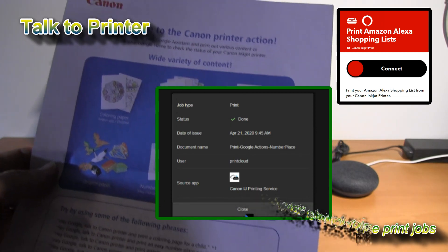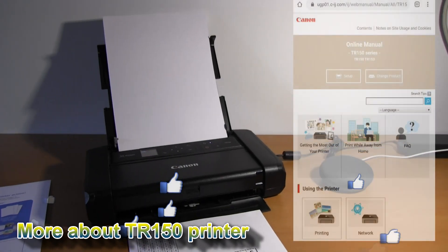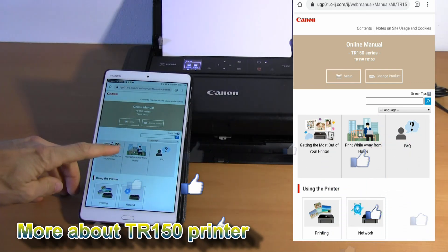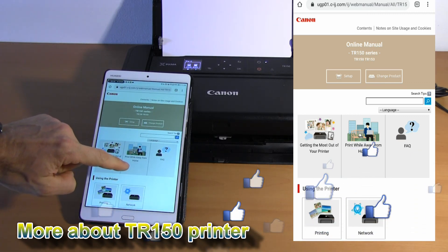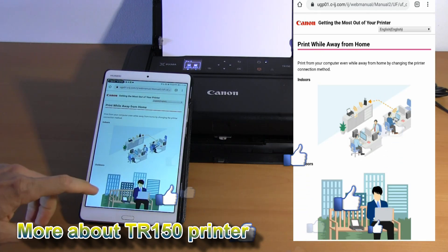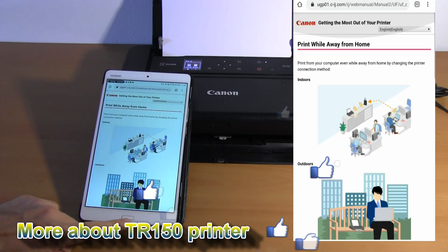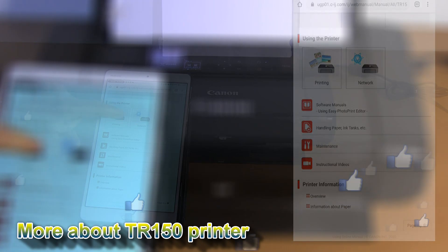And that would be all in this video. You can find more about your printer by getting into the online manual, the section 'Getting the most out of your printer.' As this is a portable printer, you will find 'Print while away from home.' I recommend reading this part of the manual.